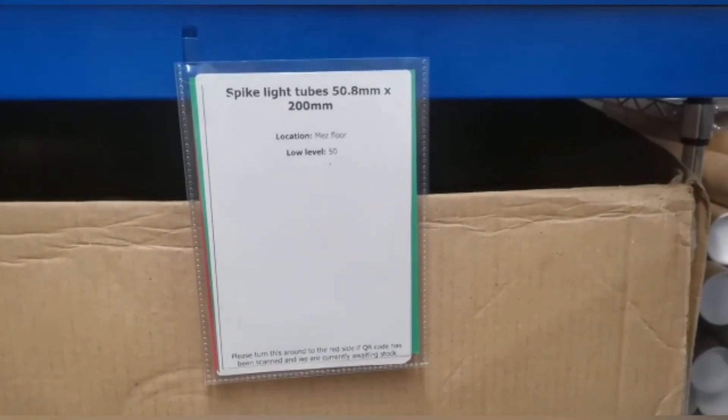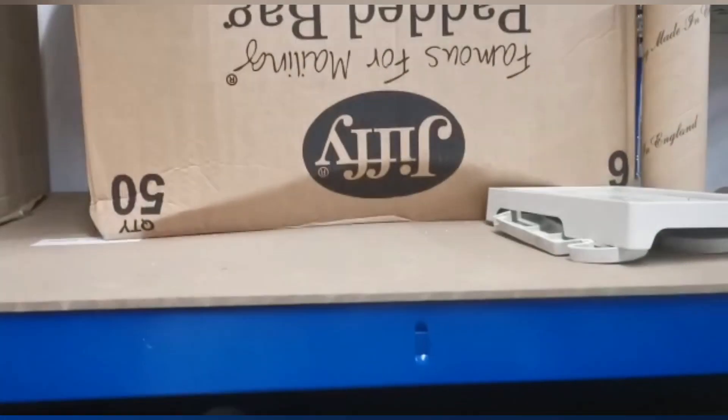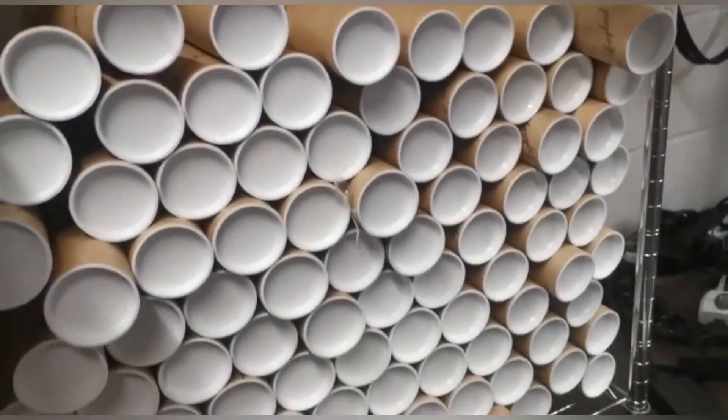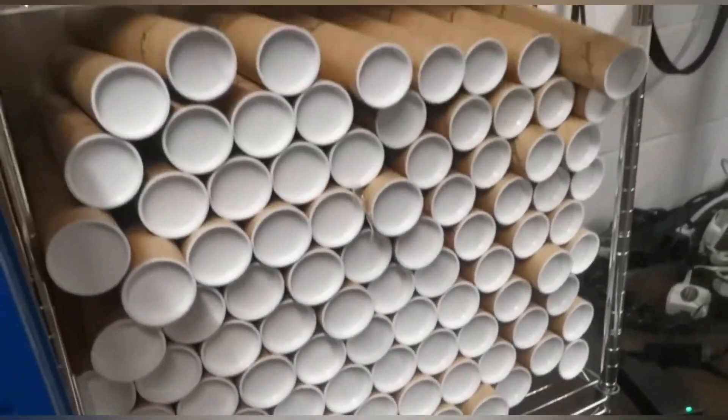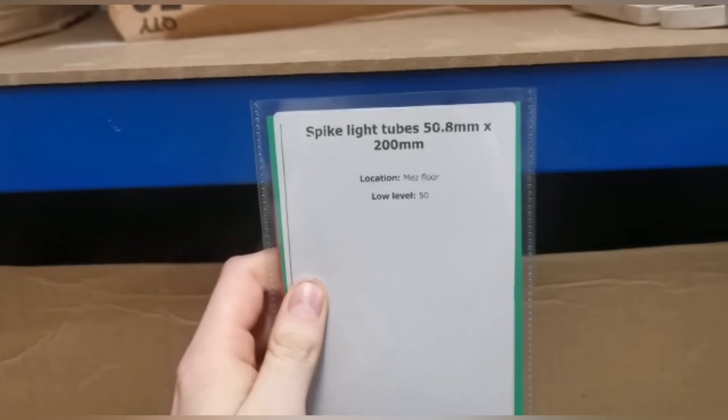I've done the Kanban for the spike light tubes. What I've done is put an emergency stockpile underneath one of the tables in the packing area, so we've got all of these to go through, and then once we've gone through them we go to the emergency and flip it round straight away in the Aldermore.